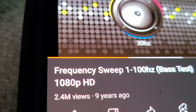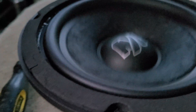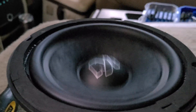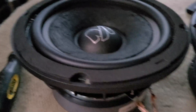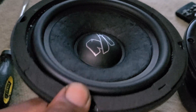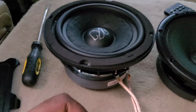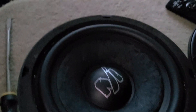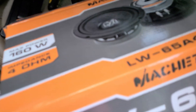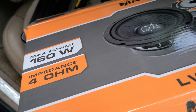I just wanted to play around with it to show you guys about these Machete mid-bass speakers — slash subwoofer or whatever the hell it is. This is the box it came in. Max power: 160 watts.